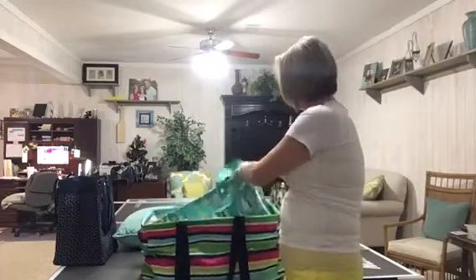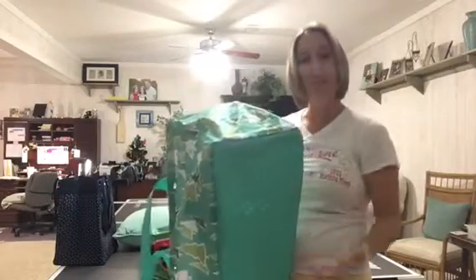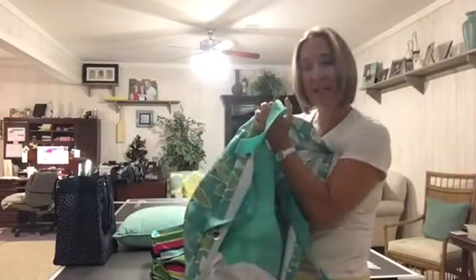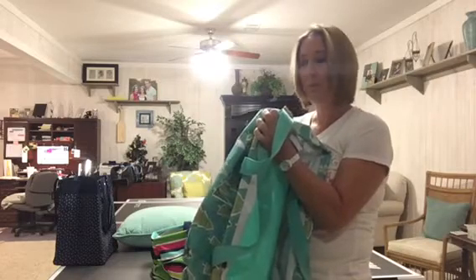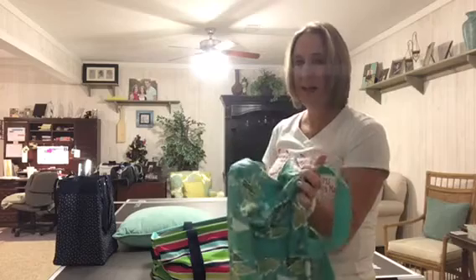This one will also collapse down. It does not have the hard insert in the bottom, so it's gonna be a little more flexible. This is great to put in the back of your car, and it's nice that you can flatten these out when they're empty. People use them — you see them all the time at the beach, at the pool, at sporting events, picnics. Anywhere you've got to haul some stuff, these bags are your go-to bag.